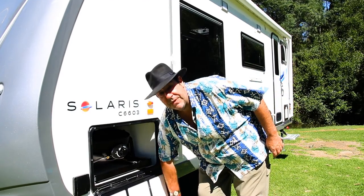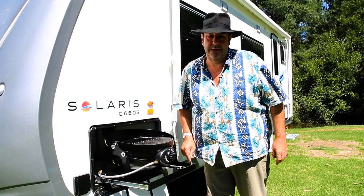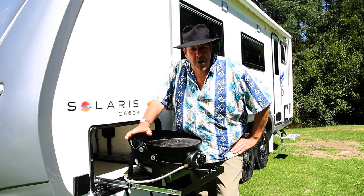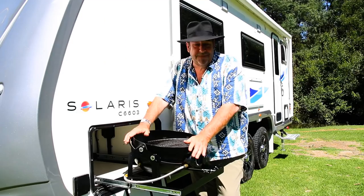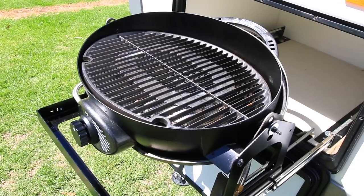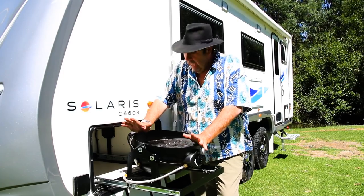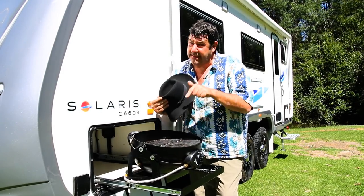And of course, it comes with a slide-out barbecue. Now, this isn't a unique feature to Juergens. However, I'd just like to say the person that came up with this idea is a dead-set genius. Because let's face it, no one wants to be cleaning the van after the barbie's broken loose and spread charcoal willy-nilly all around the back. So really, hats off to you, mate — this is a great thing.